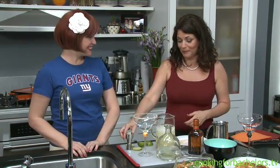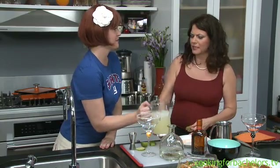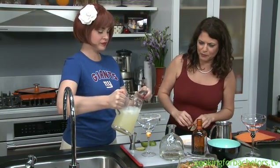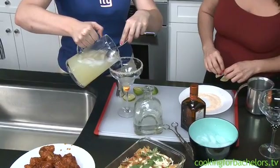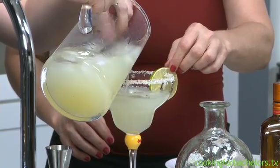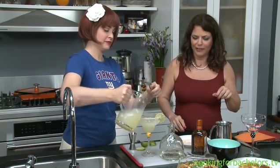Okay, so you may pour. Do you want ice in? I think a little ice in. You might need the spoon because the pitcher has a very small spout. And we're going to put a little lime in here.